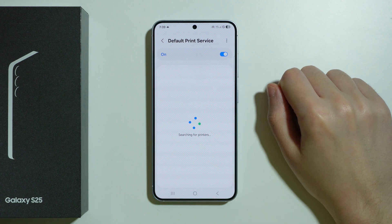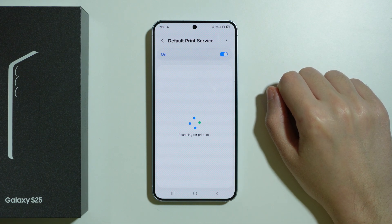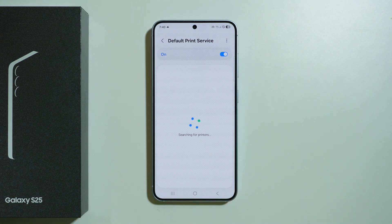We will search for printers and you might be able to detect your printer here. If not, then you might need to download an additional app, plugin, or extension that allows you to connect to your printer.